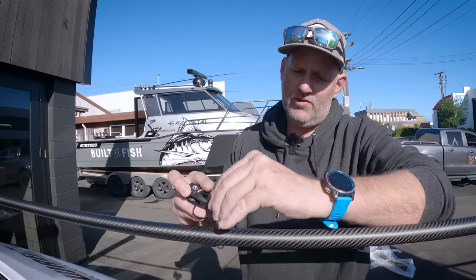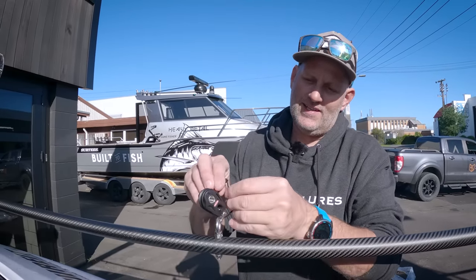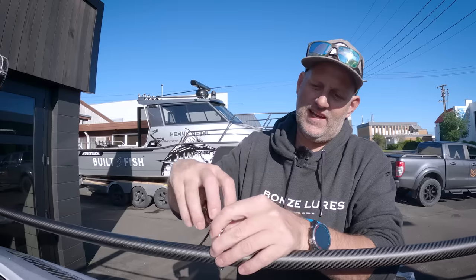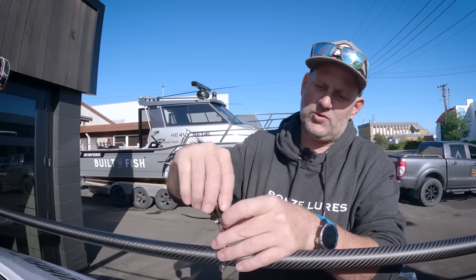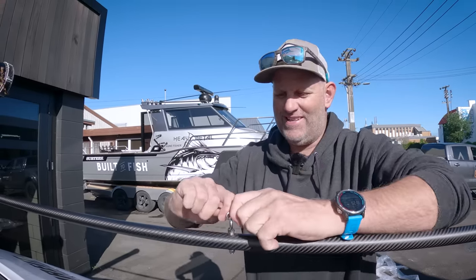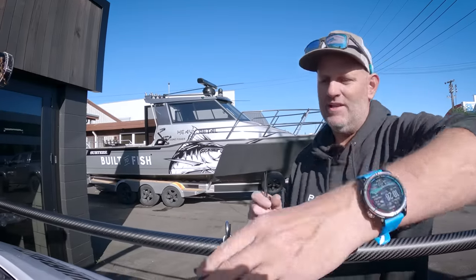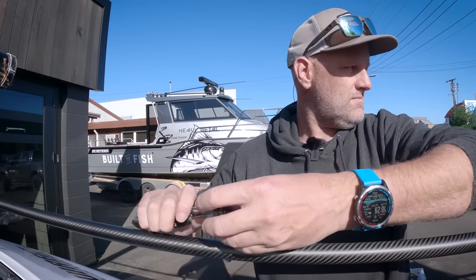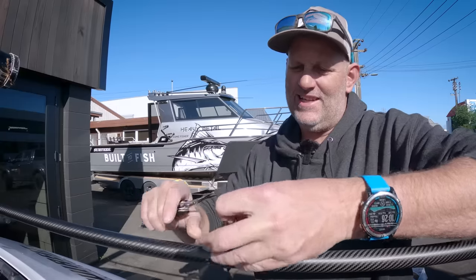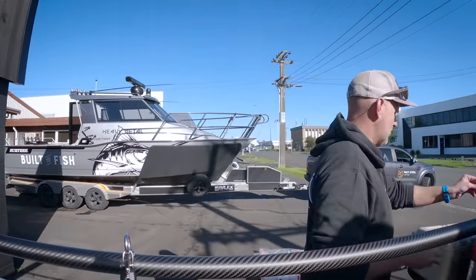Take the zip tie through the base of the de-shackle and through the base of the pulley, pull it tight, and you'll see that stops it spinning round and round, which stops you getting tangles. Clip the end of the zip tie off and you're away. I'm going to put pulleys on my top three guides - they'll be running my two lure halyards and my teaser halyard.